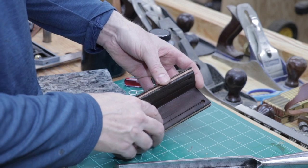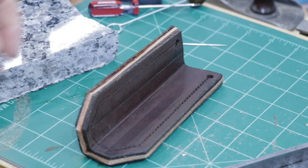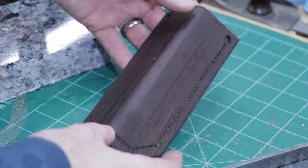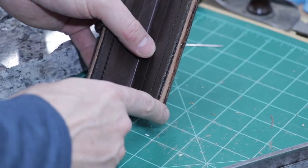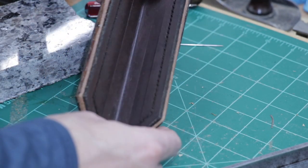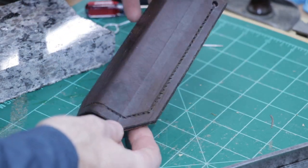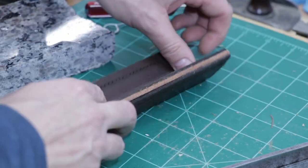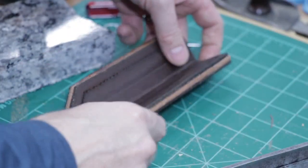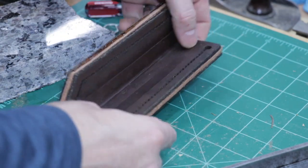So now I'm going to go ahead and chisel through all three layers so we can hand stitch it. I was a little afraid to make the holes before we glued it up because I was afraid the edges wouldn't line up — and I do see on this edge they're not lining up perfectly, but I think I can still connect the holes. We're going to start on this side and work our way down, chiseling through the middle layer, and then we'll see if we can connect the holes and sew it together.